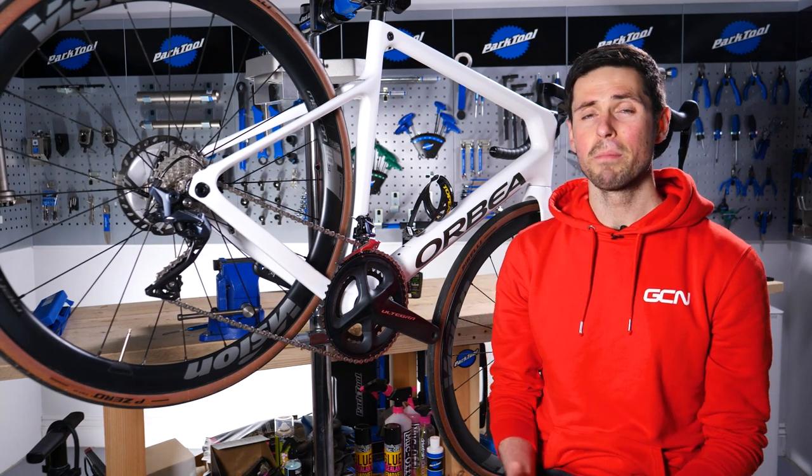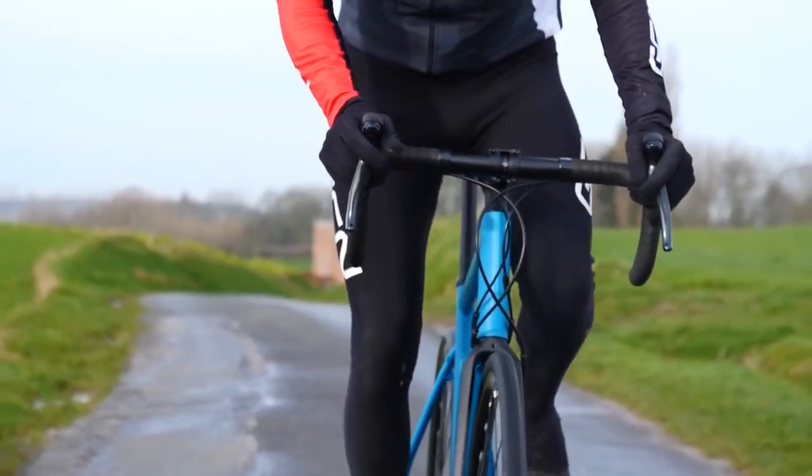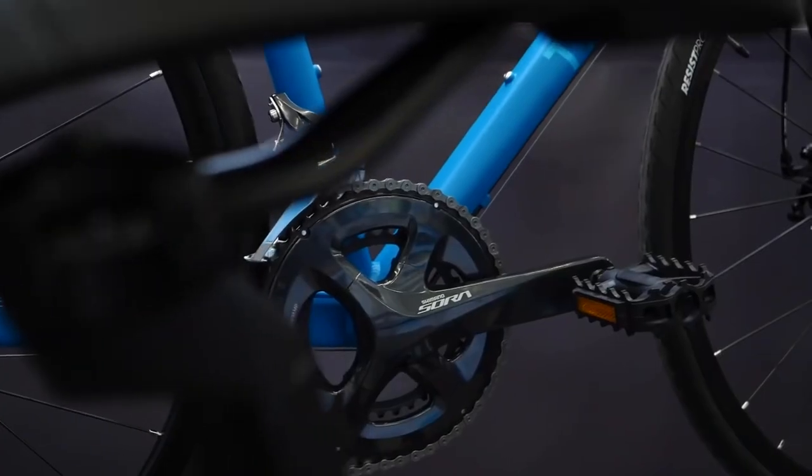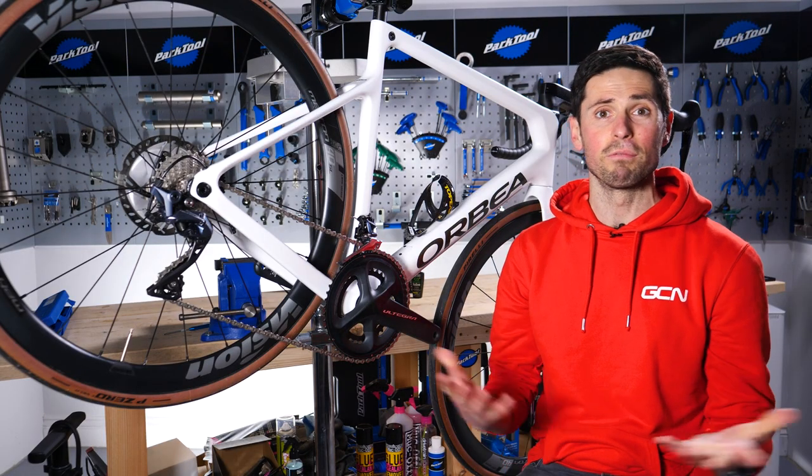There are loads of parts on our bikes which are made from metal or some sort of alloy. Whilst these offer fantastic strength and resistance to wear, they are susceptible to corrosion. In this maintenance video, we're going to show you how to keep your bike rust-free.